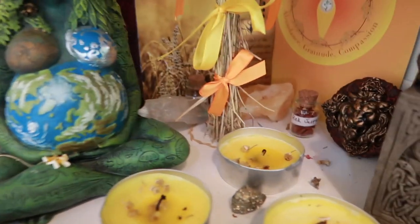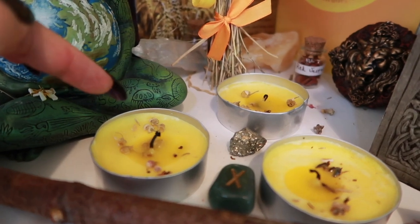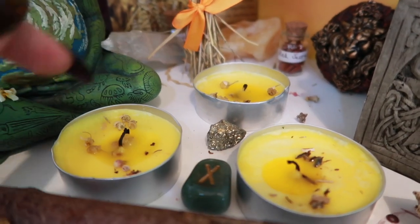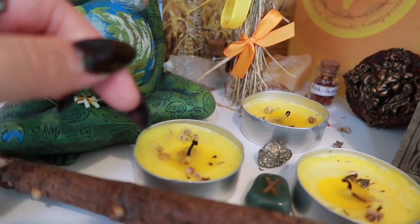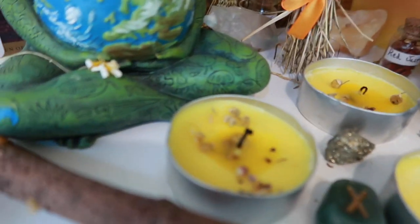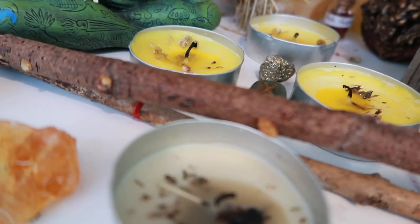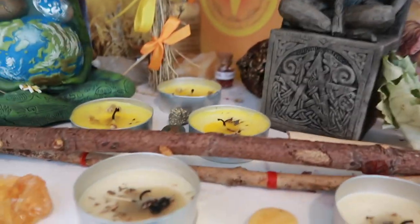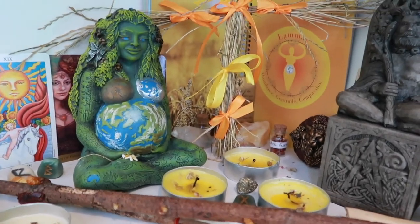Moving on we have these yellow candles which are just large tea lights and I've just put some chamomile flowers in there to melt into the wax. They'll smell really nice hopefully, and chamomile is a good herb associated with Leo — if you watch my Leo video I talked about that a bit. It just generally has those beautiful golden vibes of the season, and I have that in these white candles as well.